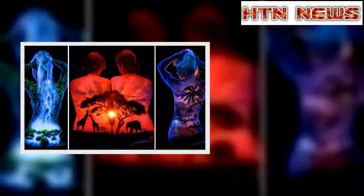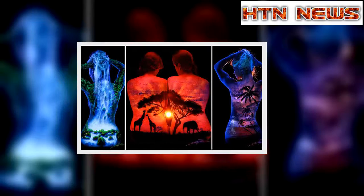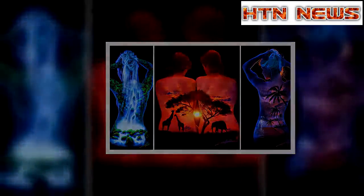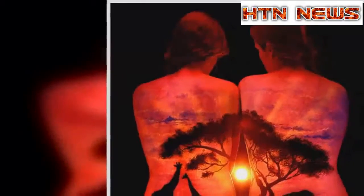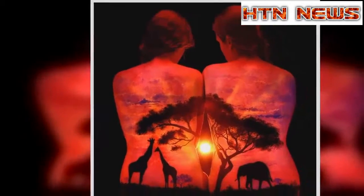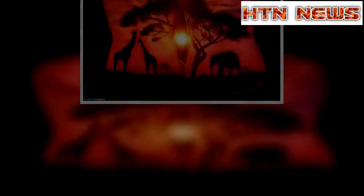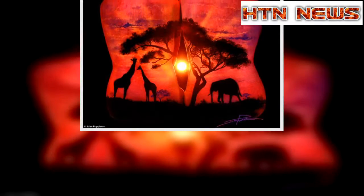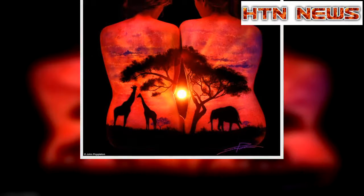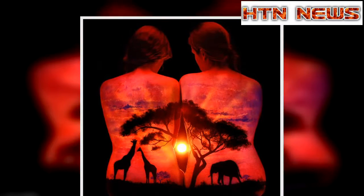In a project which marries the beauty of the female form with spectacular scenes from nature, an artist has created stunning UV images on women's backs. John Poppleton, from California, creates incredible works of art painted directly onto human skin using fluorescent shades of lilac, orange and green, and then photographs them with stunning results.